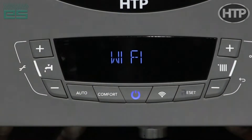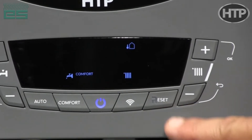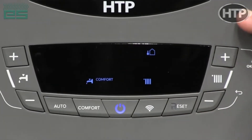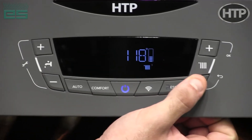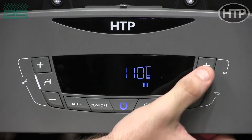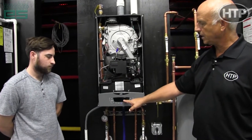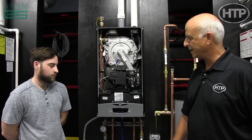We have a Wi-Fi indicator — this takes you through your Wi-Fi connectivity setup. This reset button allows a customer, homeowner, or contractor to reset a fault if one occurs and it illuminates there. This allows us to set the temperature to whatever temperature range we want within the boiler. On a high temperature setting, we can go from 179 to 180 degrees at the high, down to 120 degrees. It flashes as you see here, and once it stops flashing, it memorizes that set point.